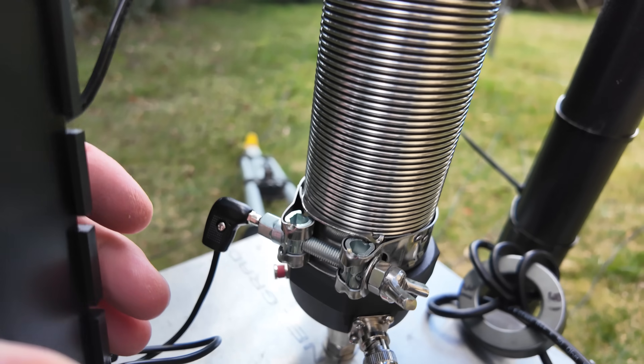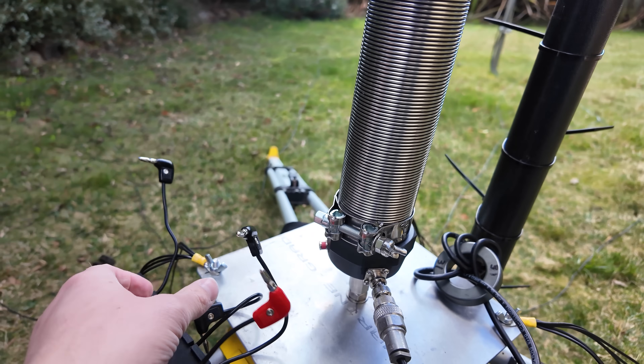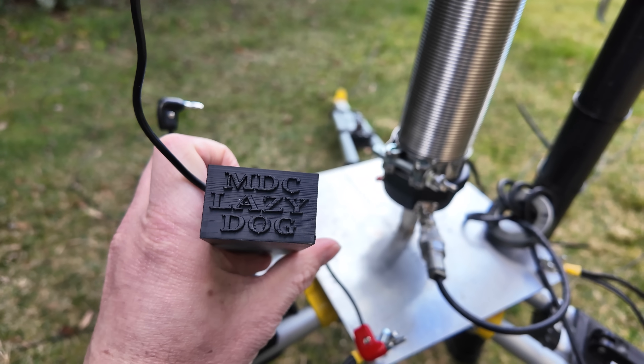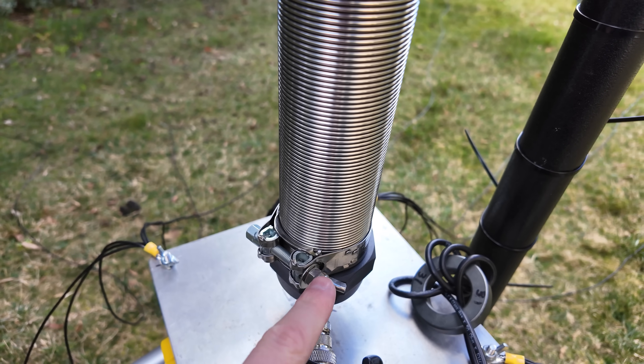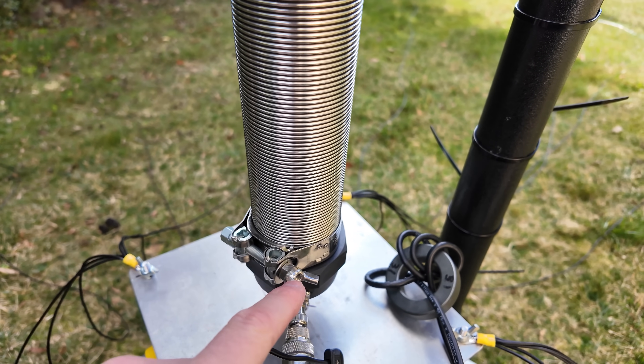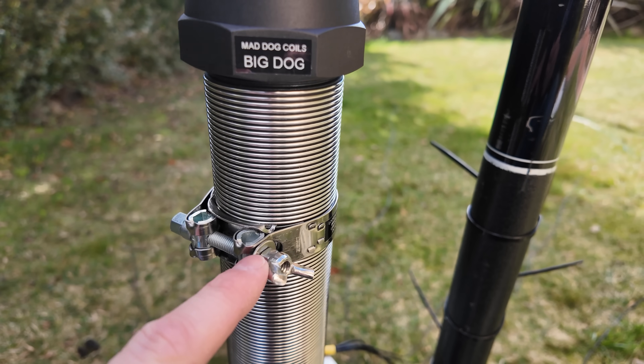You can see there's a red banana plug there, and then what you can do is tap off to one of these taps here on the coil. At the moment I've got this Lazy Dog connected, which is actually a switch, so I've been switching between 80 and 160. I've got this particular collar at the bottom which is for 160, and this collar at the top of the coil is for 80.